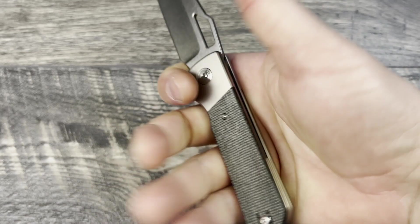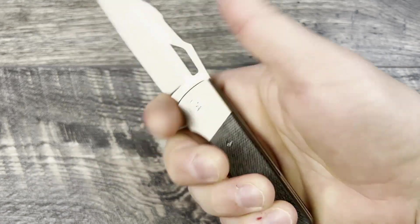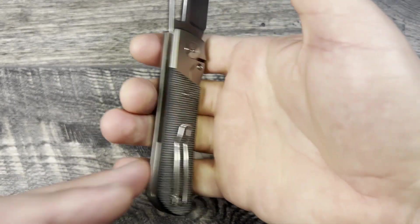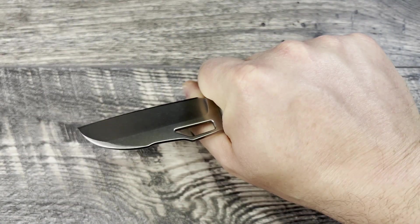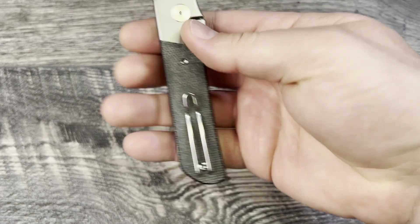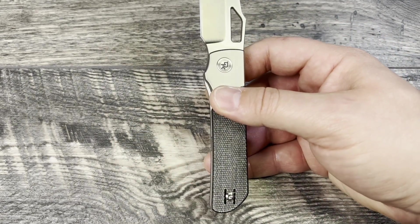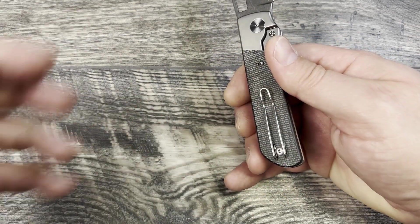Let's jump into the knife, starting with the ergos. Having a larger hand, I appreciate that it's a chunky knife with very neutral ergonomics — really comfortable. I do feel the wire pocket clip a little bit, but it's not a hot spot; it lands right in the meat of the hand. No real issues when using it to cut cardboard. It is reversible.